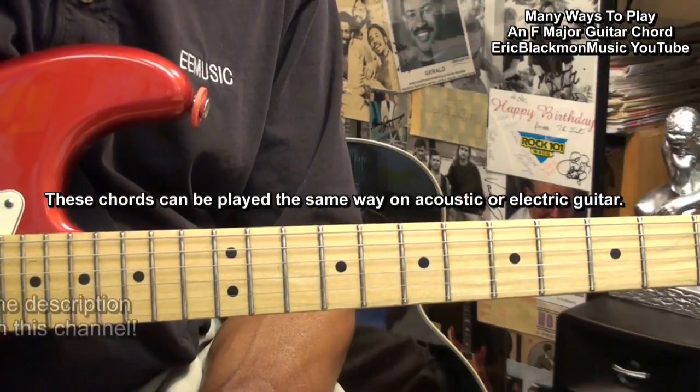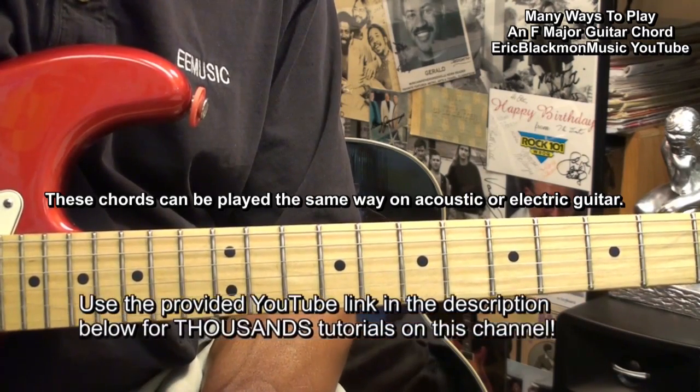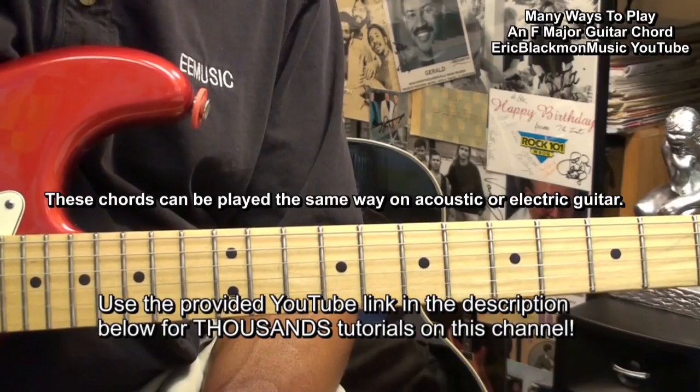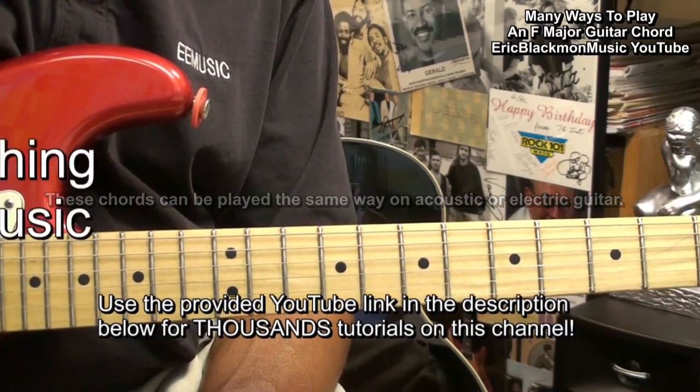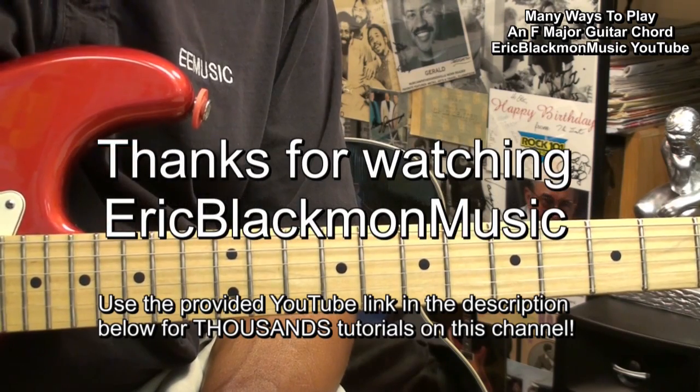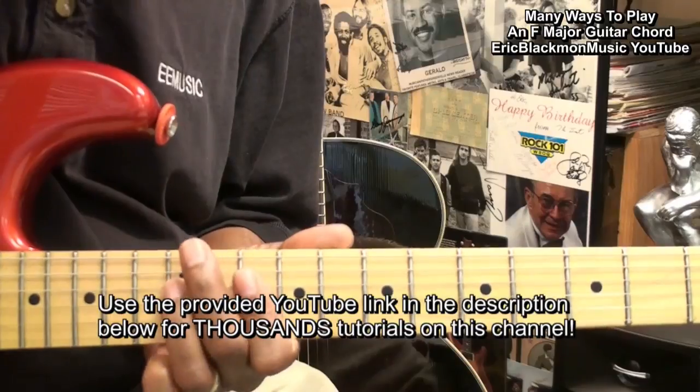Well, that about wraps it up for F chords on the guitar. You can play these chords on the electric or acoustic guitar the very same way. Thanks for stopping by, and have a great day.